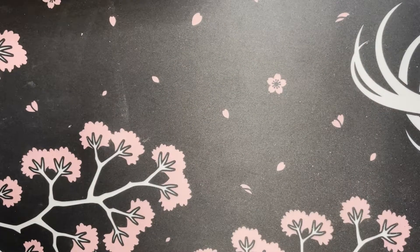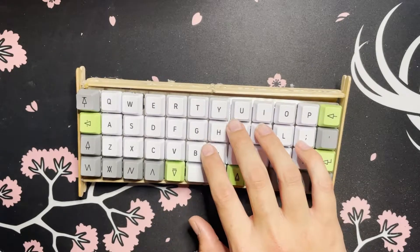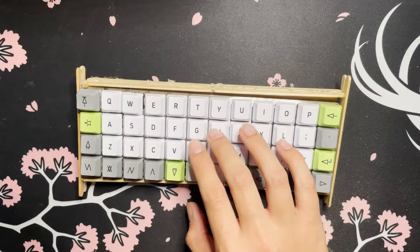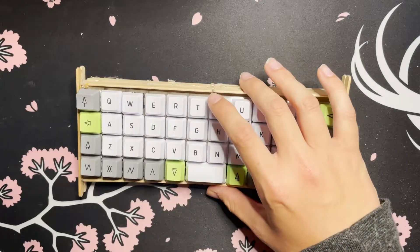Hey, I'm Alex and a few weeks back I built this popsicle stick mechanical keyboard. If you want to see that video it's linked right there, but today's video isn't about this mechanical keyboard. Today I'm building a second version of a popsicle stick mechanical keyboard.